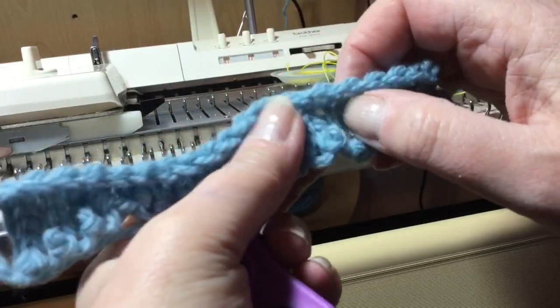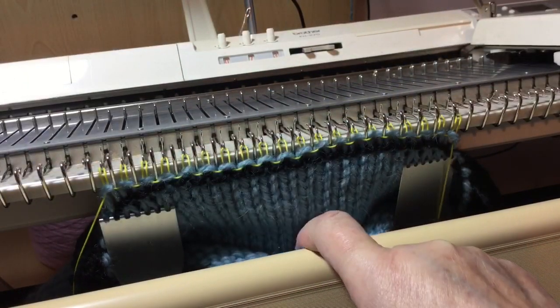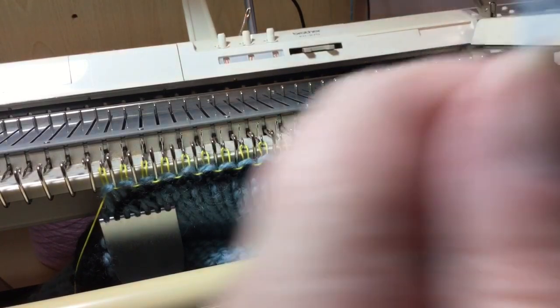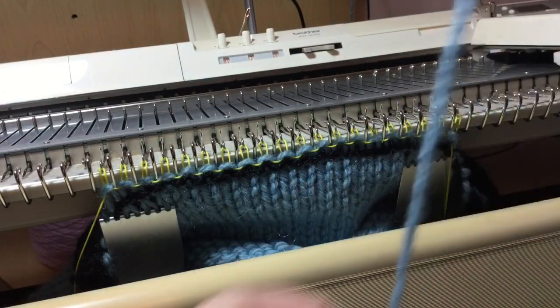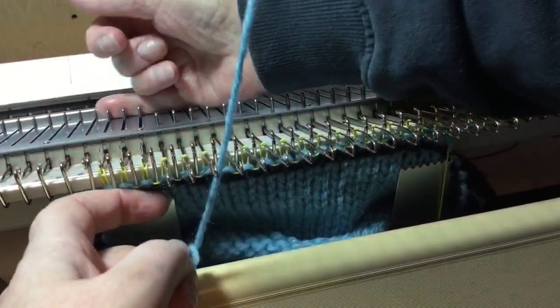I'll now show you how to do a double e-wrap. Cast on strip again, one row of ravel cord, carriage on the right. Take your yarn, put a knot in it as before. Bring all your needles out to E position.